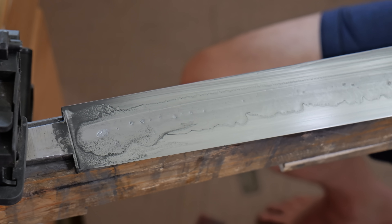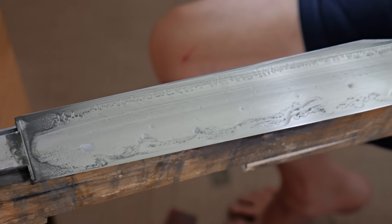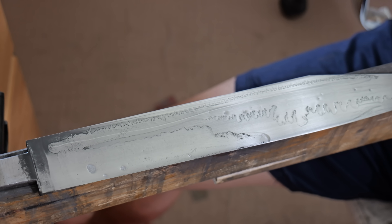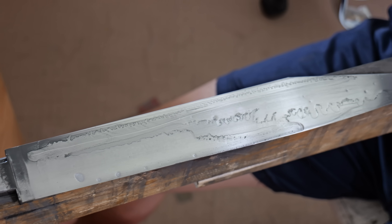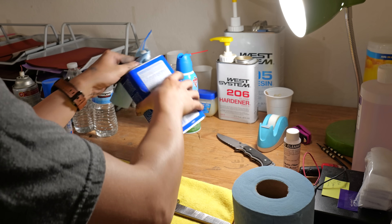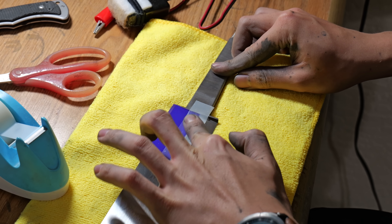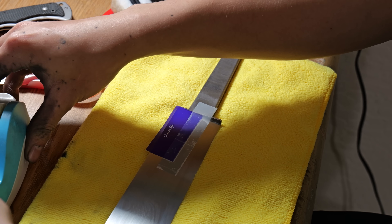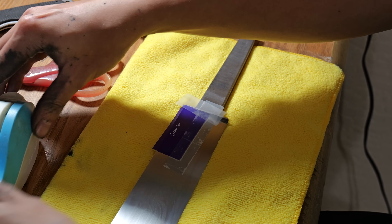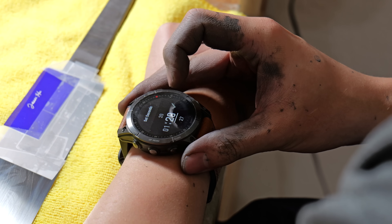At a 600 grit finish when I'm hand sanding, I like to experiment with the fractals that the soapy water creates — they can look super super cool, and I'm wondering if I can capture these patterns somehow. Once the blade is fully hand sanded, it's time to etch my maker's mark. I thought the blackened maker's mark I did last time looks really cool, so this time I'm doing the same etching process and also perma bluing it again.